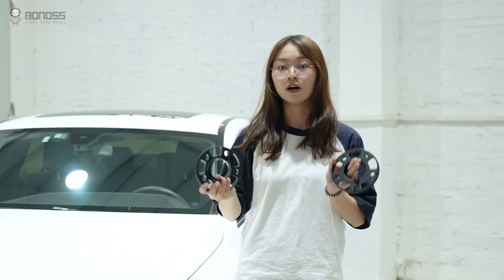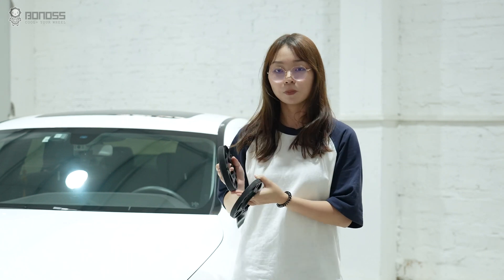Hey guys, welcome back to the channel. Today I'm gonna install these wheel spacers for this Mercedes-Benz CLS.